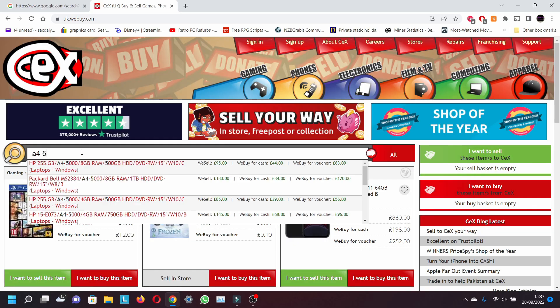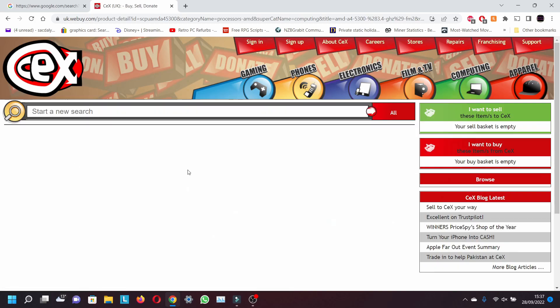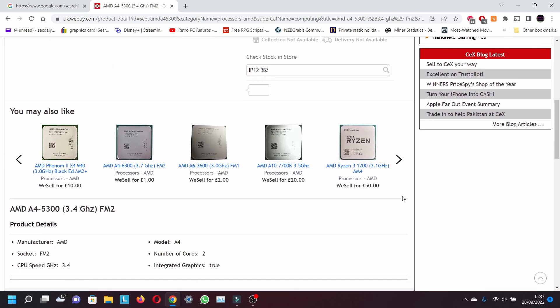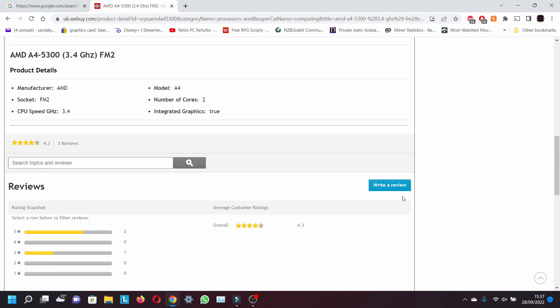This is a very low-end CPU and GPU and will struggle with most games made within the last five years. You may get away with some older titles at 720p low settings, or older RPG games. Without further ado, here are nine popular eSport games and GTA 5.